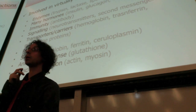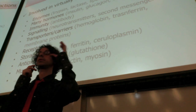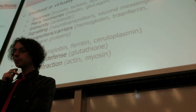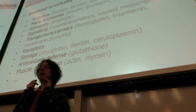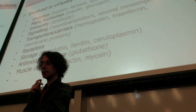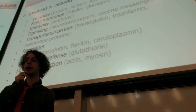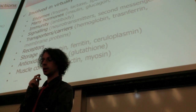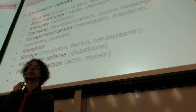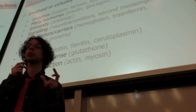Transporters and carriers: think hemoglobin that transports oxygen in our blood, or transferrin that transports iron. Membrane proteins regulate what goes in and out of your cells — your ions, your nutrients, your hydrogen. They can be receptors that recognize signals from hormones on the surface of your cells. Storage proteins: myoglobin to store oxygen in our cells, ferritin to store iron, ceruloplasmin to store trace minerals like zinc and copper. Antioxidant defense: glutathione is our most important antioxidant molecule that we make ourselves — it's a small protein made of only three amino acids.